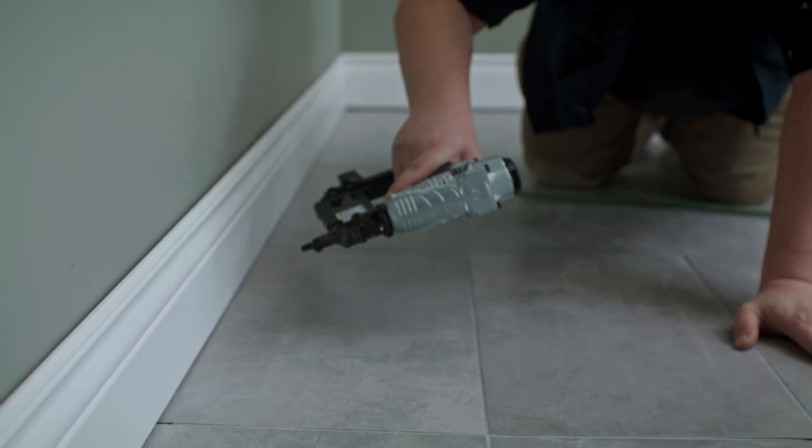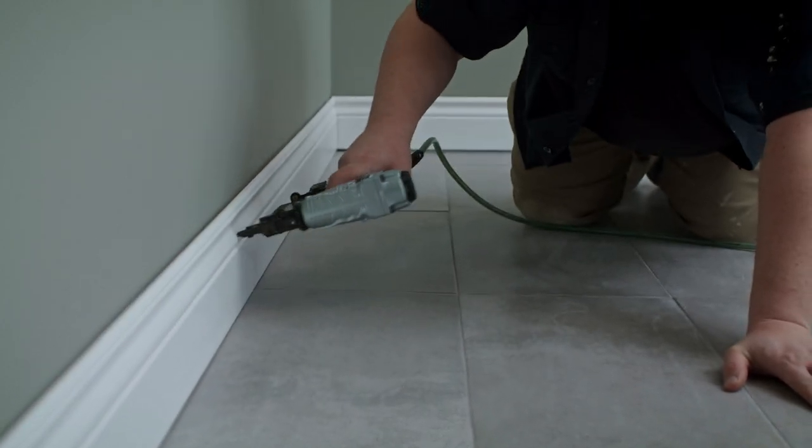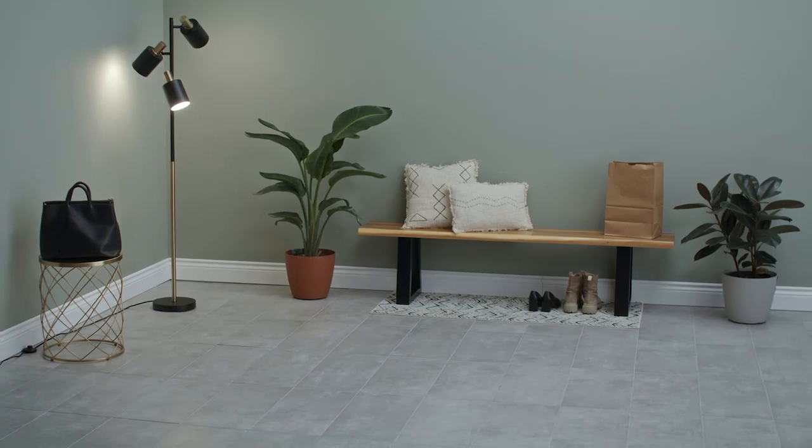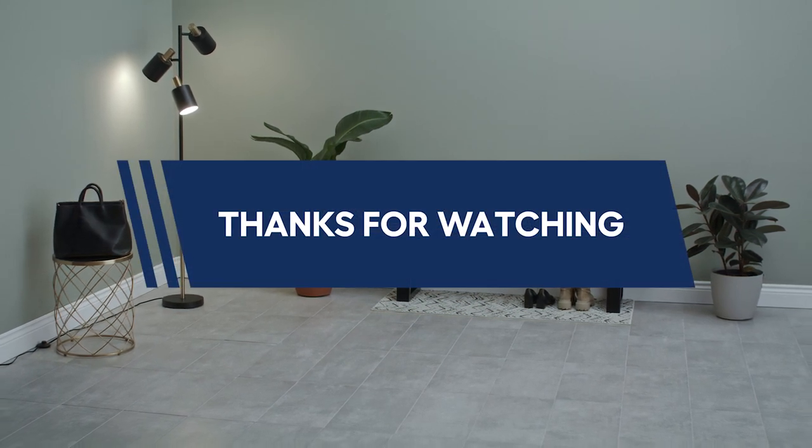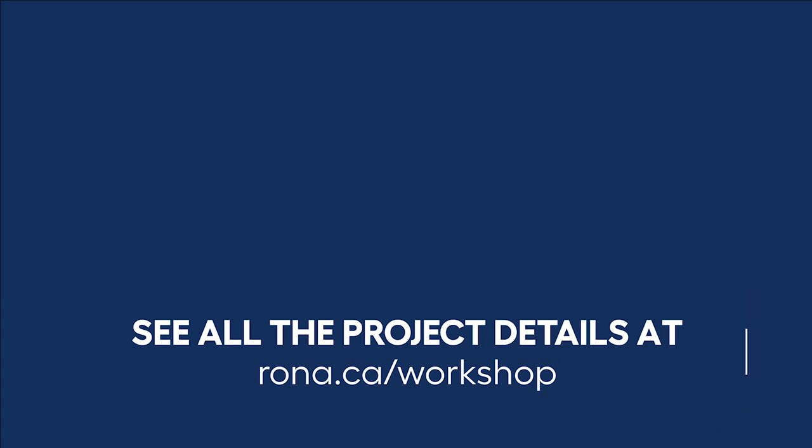Put the moldings and doors back in place. You're ready to lay down ceramic tiles like a pro. For the complete list of materials and detailed steps, hit the link in the caption below. Like this video? Subscribe to our channel, follow us on social media, and visit our website for more helpful DIY content.